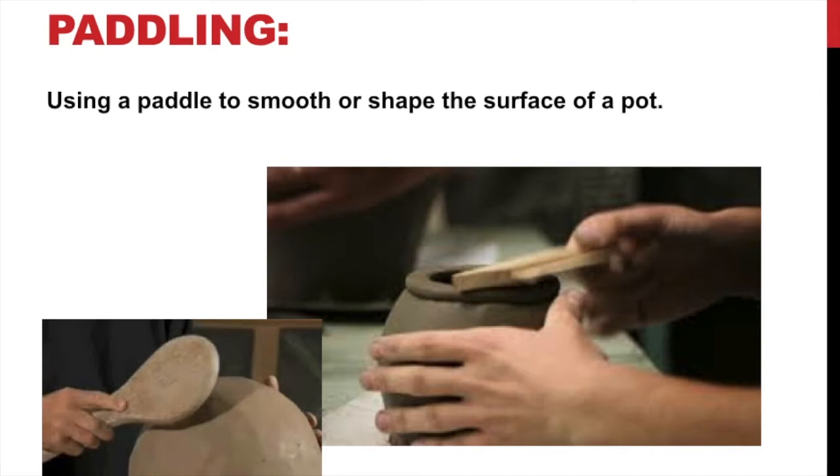If you have something bigger, like a bigger stick or a wider board — you see an example here where they have kind of a spoon that they're tapping — what they're doing is tapping the clay and shaping it. It's a good way to shape your clay, and I'll try to have a video later when we start working on our projects to show you that. It works really well and I use it all the time in certain situations.